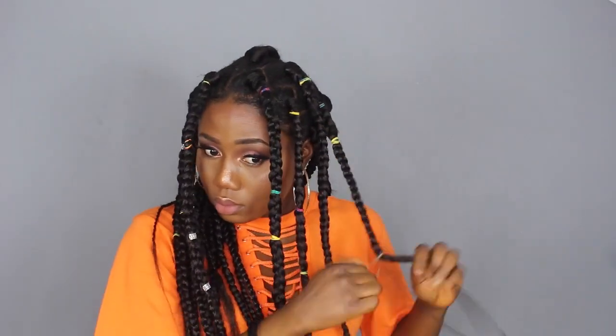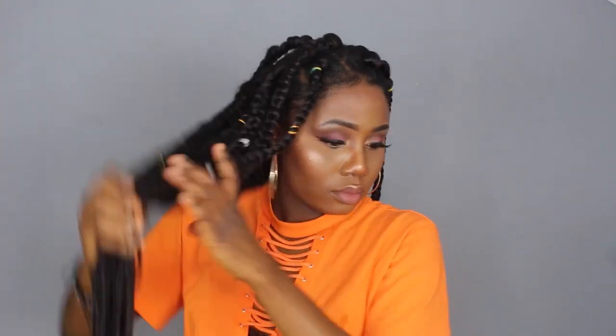I used the gorilla gel to lay down my edges, and I dipped the tips of the hair inside out into hot water to make it neater and cleaner. That's it, guys! I hope you enjoyed this video and found it helpful. If you don't understand some of the things I was saying, go ahead and watch other videos. I'll see you guys in my next one — bye!